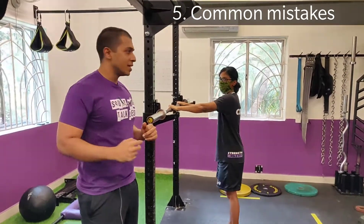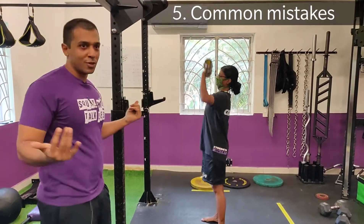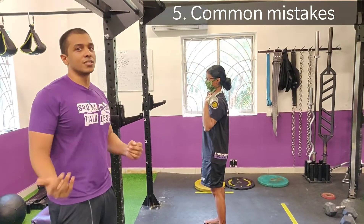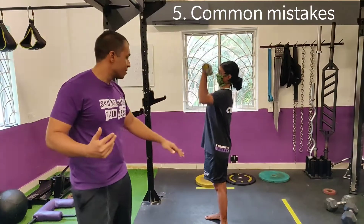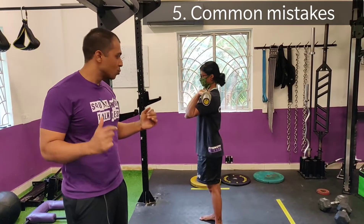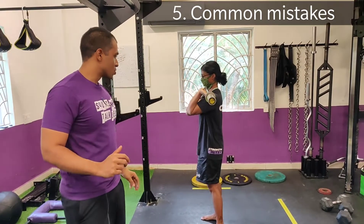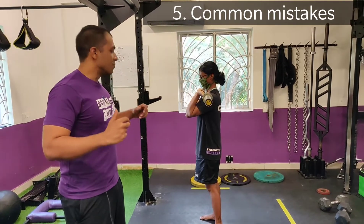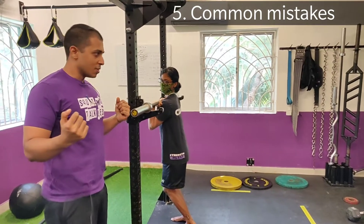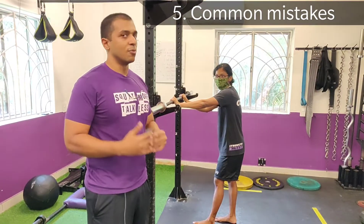Mistake number two is the lower back arching a little bit too much. People tell you this is harmful for your back, but that's not the case. What it does indicate is often a tension loss. Remember, we spoke about creating full body tension. With a heavy weight — if you're pressing a two or three rep max weight — you are going to be leaning back slightly, but you want to make sure you're bracing. If you keep your abs tight and squeeze your butt, your back is going to arch a little bit, but it's not going to get in the way of creating full body tension.